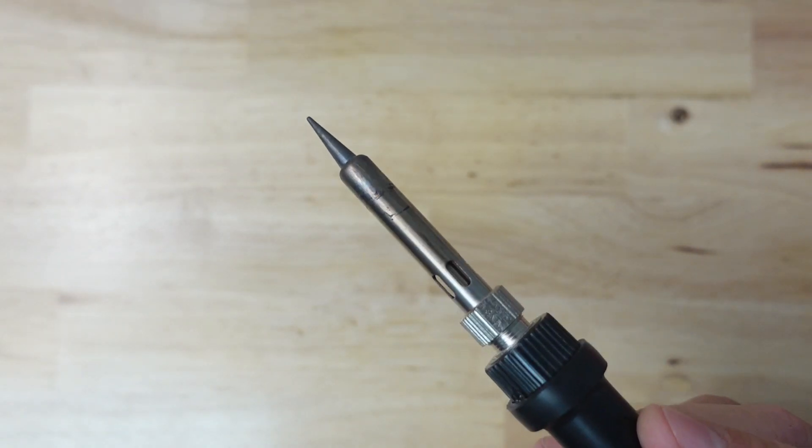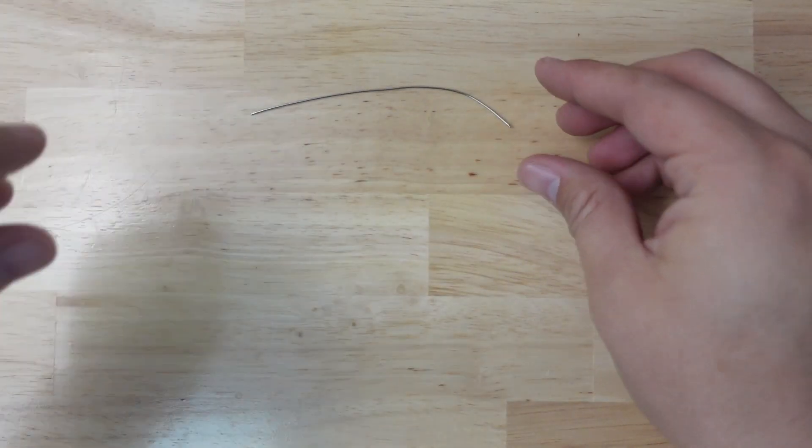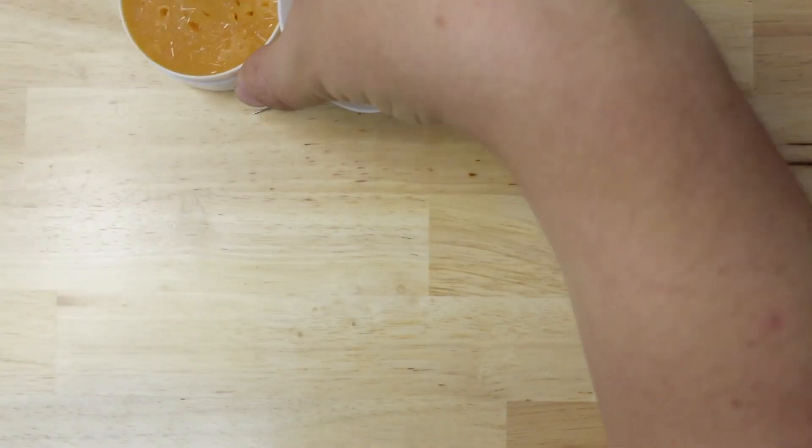First thing you're going to need is a soldering iron and some solder — I'm just going to grab a small piece of solder here. What really helps is some flux, so if you've got some paste flux, this will really help.